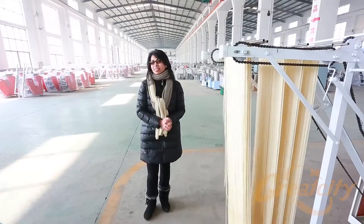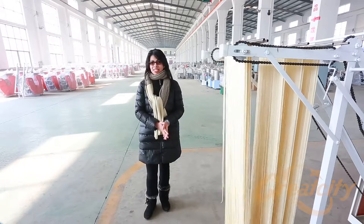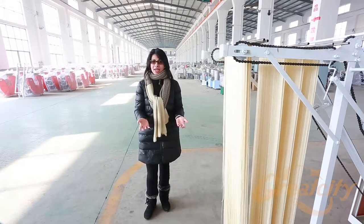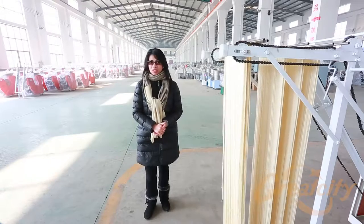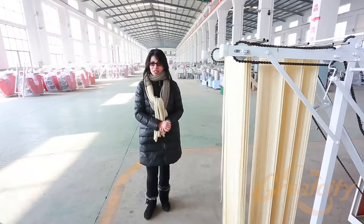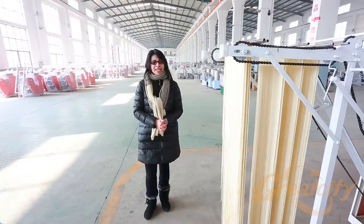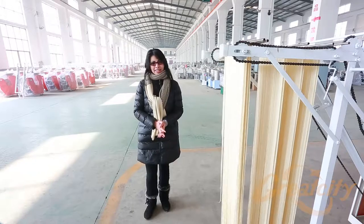I hope that this video will help you understand how to use our noodle-making machines at Sintai Great City Machinery Company. We welcome you to buy any model that you want — you have seen the different kinds of models available. Welcome to Sintai Great City Company. Thank you.